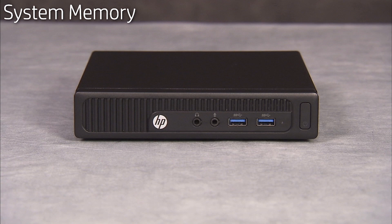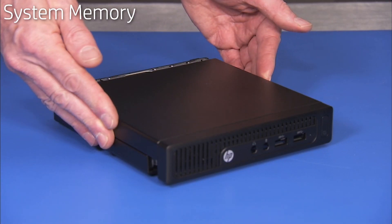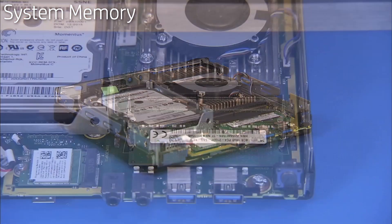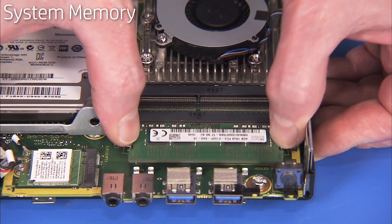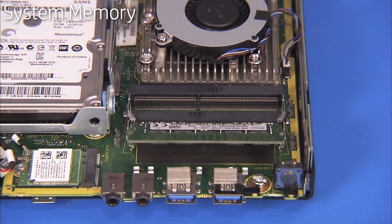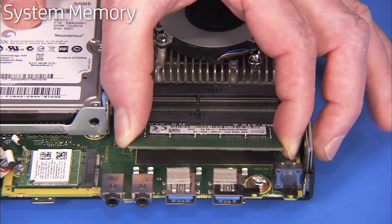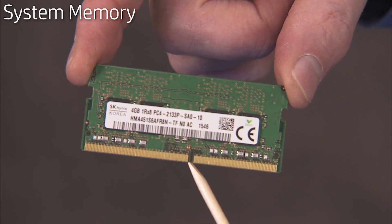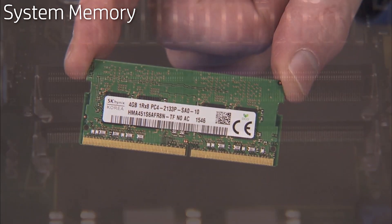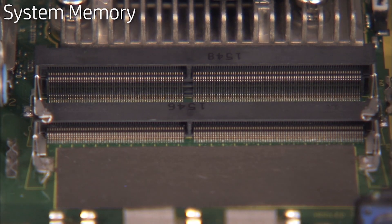To replace system memory, first remove the access panel. Next, gently pull out on the retaining lever located on each side of the SODIMM memory module. The module will pop up from its socket. Pull the module out of the socket. There is a small notch on one side of each SODIMM memory module that aligns over a small tab in each SODIMM socket on the motherboard.